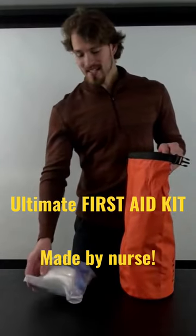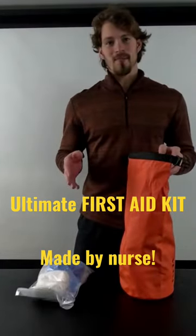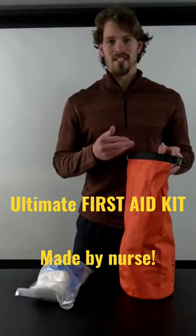As you'll notice, I've got everything in Ziploc bags just to keep it all separated and keep it all dry if my bag were to get wet.